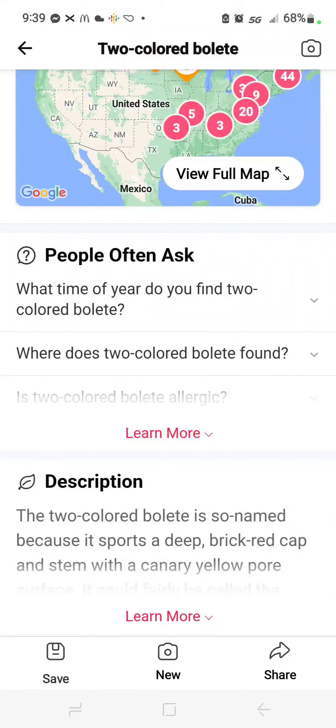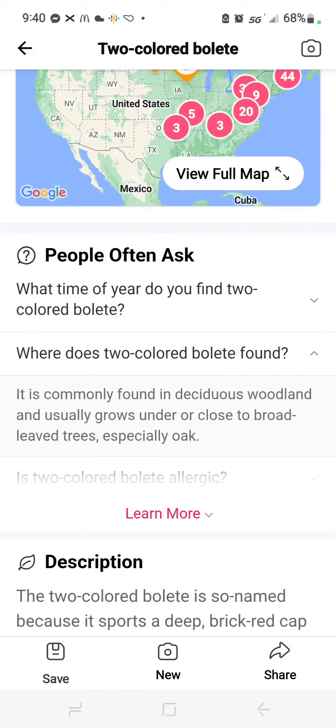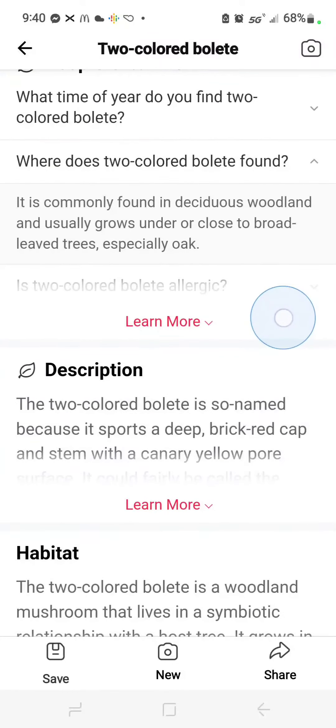You have these photos to look at more closely, which is good. Distribution — what time of year do you find it, where can you find them? Commonly found in deciduous woodlands, usually growing under or close to broadleaf trees, especially oak — and that's where I find them.